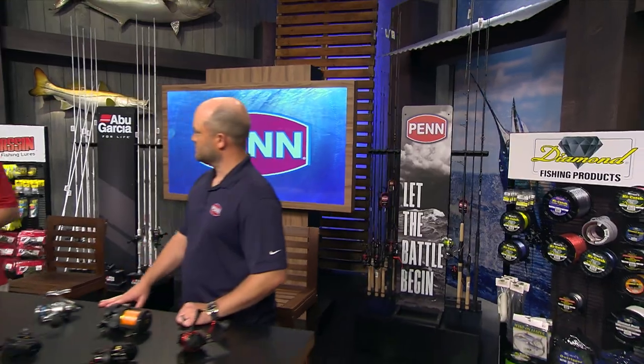We're here at Rigs and Techniques with Ben Joyce from Penn Reels. He gets to play with these toys all the time, and they're just getting more and more complicated and sophisticated to be able to do the things that we're asking them to do — especially in a harsh environment like salt water.